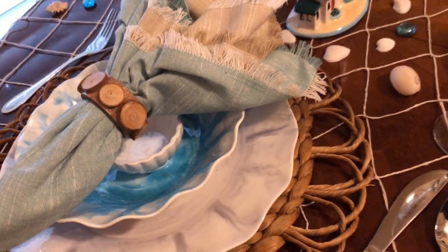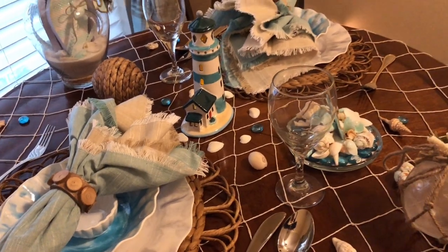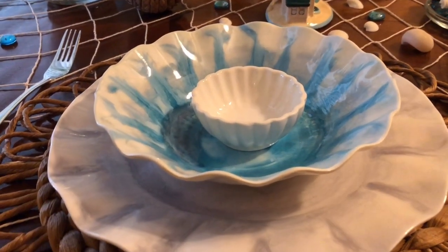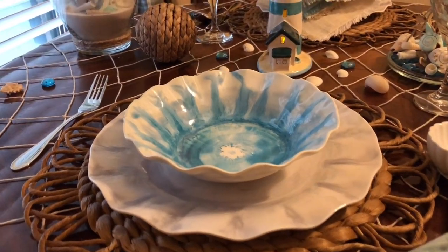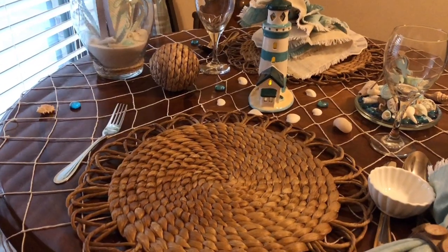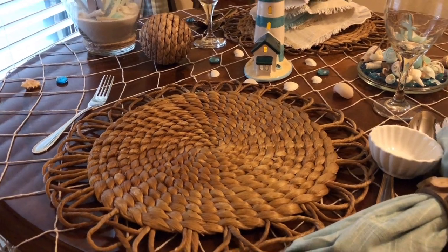Pier 1 had a wonderful clearance sale on their napkin rings — this was only 25 cents, y'all! I'm using my water hyacinth placemats and they go with just about everything. They're just so natural and beautiful and organic, and that is the look that I'm trying to go for on this table.